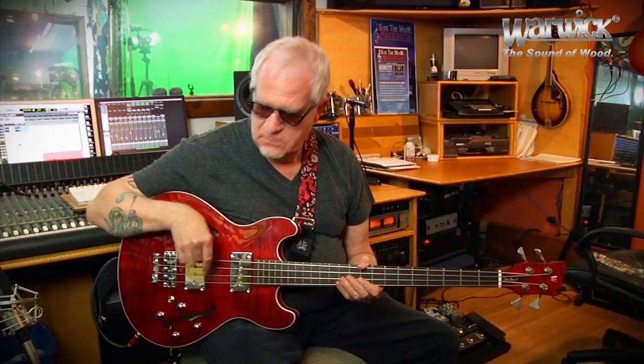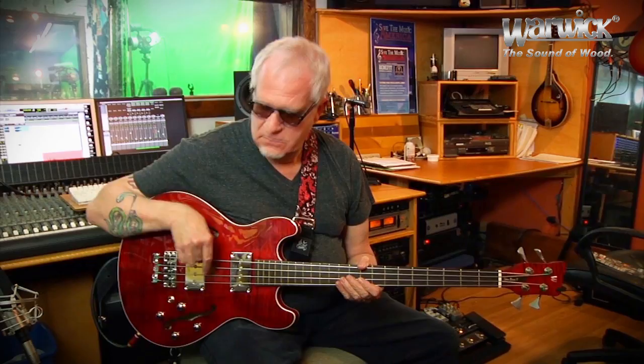Pickup selector switch — both pickups, back pickup. Pretty standard stuff, but it's just so well made. I'd like to point out that the Asian version of the Starr bass comes in the short scale as well. You can also get this in the 34-inch scale. Just beautifully made.